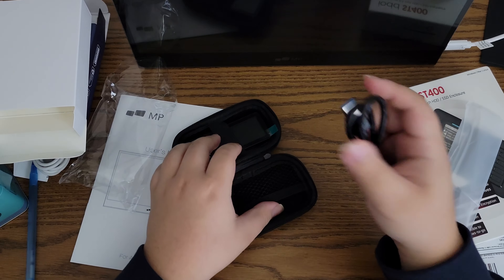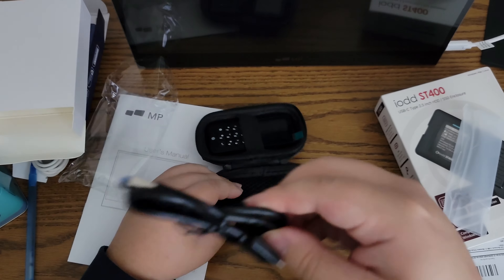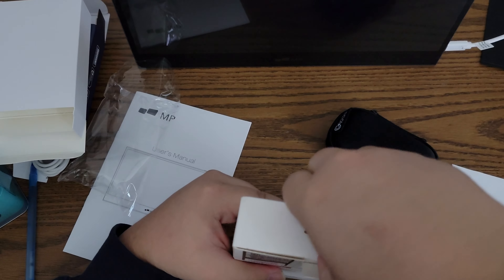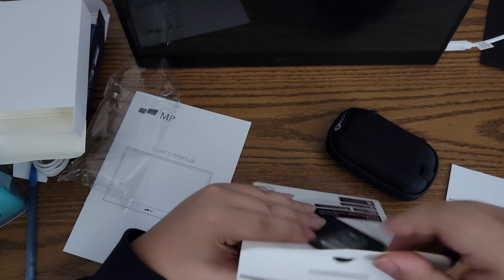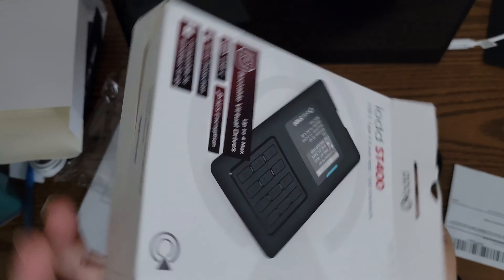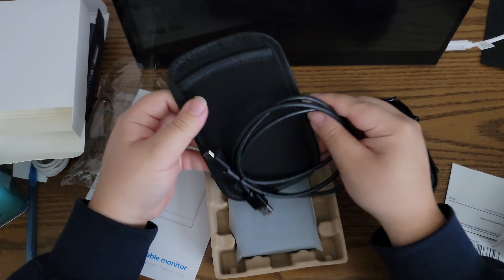Let's go ahead and stuff the cable into the carrying case — and there you have a portable setup. Now let's open this up. This is the IODD ST400. It's a bigger enclosure meant for a 2.5-inch drive — preferably an SSD, but you can also use a laptop hard drive if you desire.